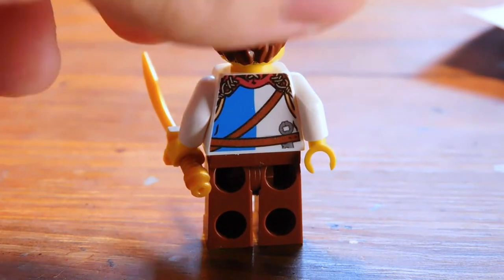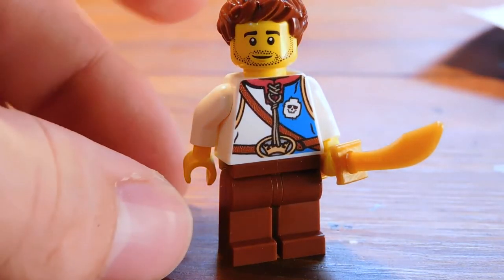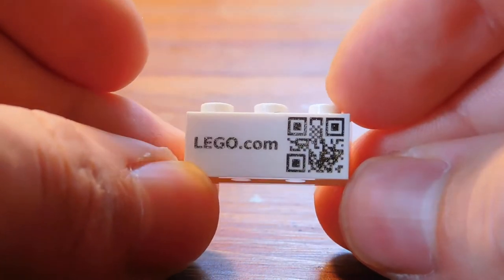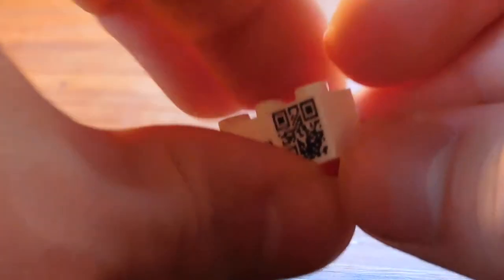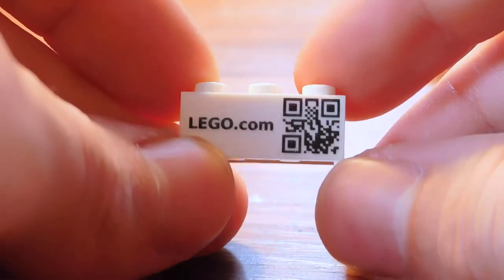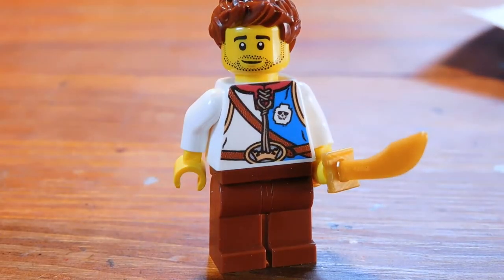I say 'fully custom' loosely — the head already exists and you can't get print on the legs, so the main change is the torso. There is also this display brick, so feel free to scan the QR code if your phone can register it — same QR code on both sides. I'm imagining it leads either to the LEGO website or to the minifigure factory. It is technically making a 100% exclusive minifigure on the torso, and the rest you can kind of add what you want.